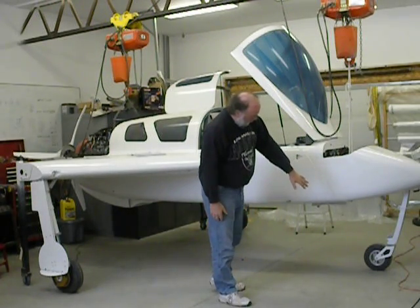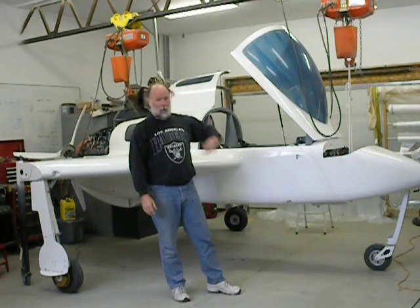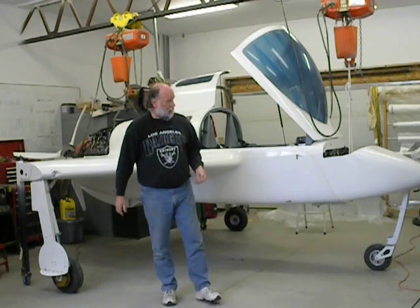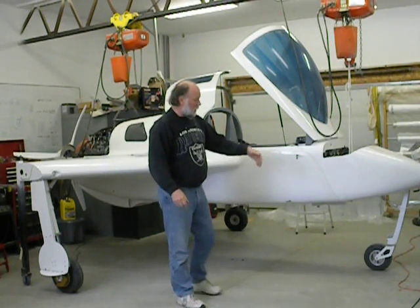The nose gear is all homebrewed and also hydraulic. The nose gear will come up first, and then the main gear will come up following that once the nose gear is up. On the way down, the main gear comes down first and then the nose gear comes down.